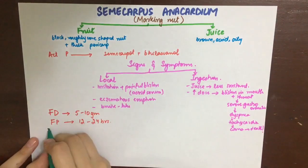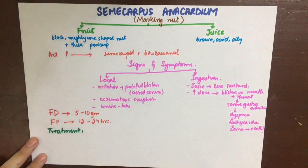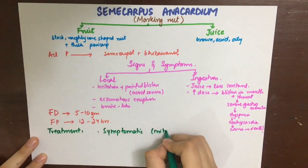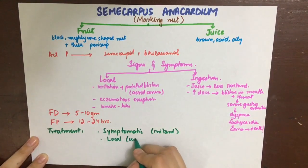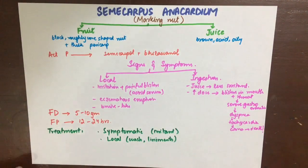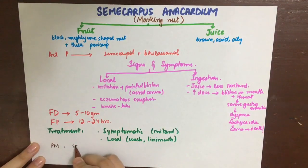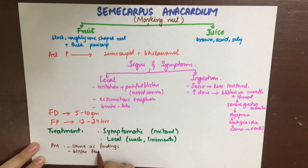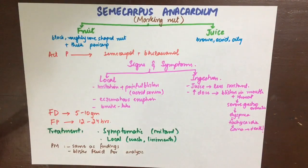Treatment depends on the mode of exposure. If the juice of the marking nut is ingested, treatment will be symptomatic, as for all irritant poisons. If the marking nut is rubbed locally to form a bruise, the area should be washed with soap and water and local liniments applied. Post-mortem appearances will be the same as the clinical findings, and the blister fluid should be preserved for laboratory testing to confirm the cause of death.